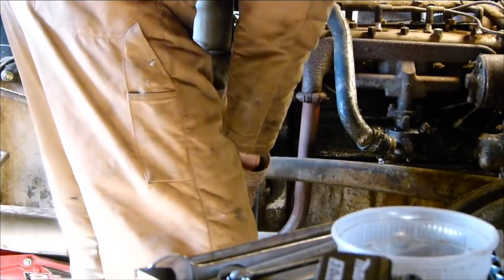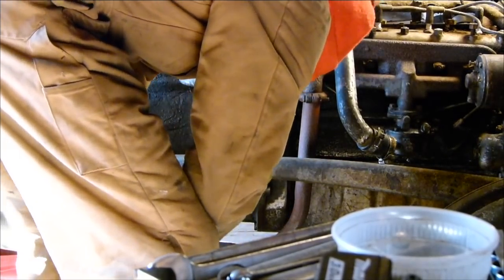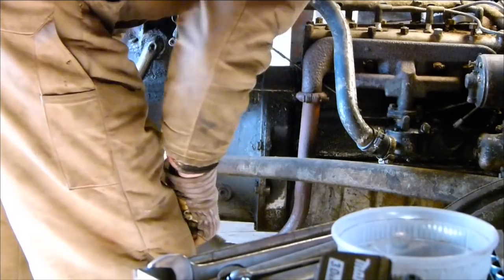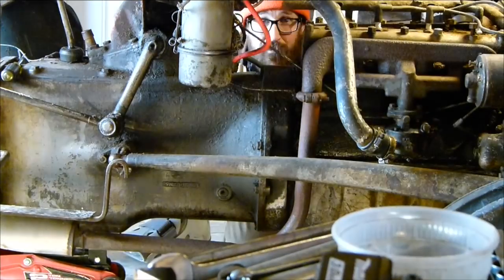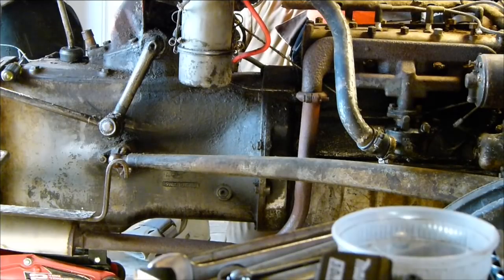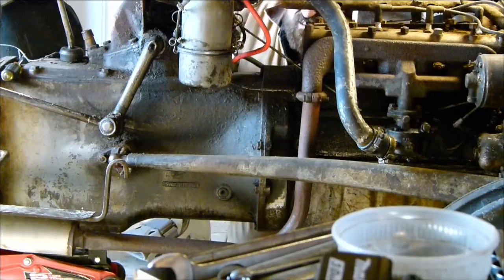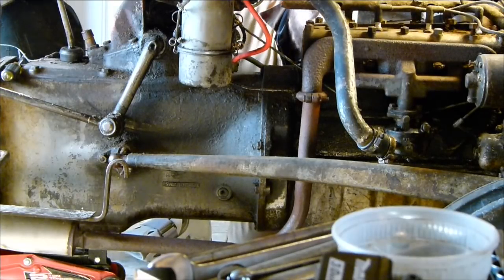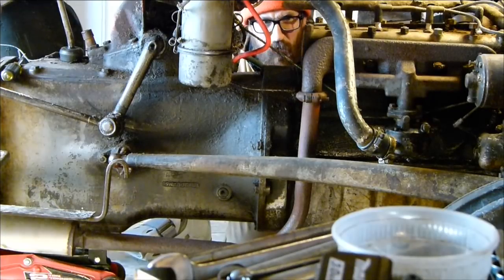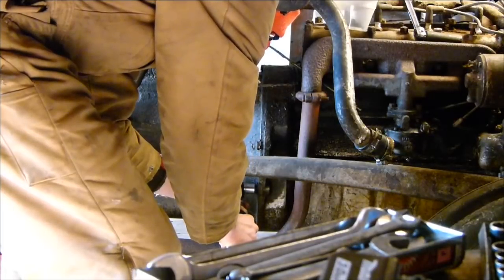They just pull apart because they're just amazingly not rusted at all — just one after the other. Wow, that's cool. Amazing. It's part of the design, the way it was intended to be. The old man in me says I wish they had made more things like this! I understand it was a different time, but why can't stuff be made to last?